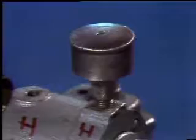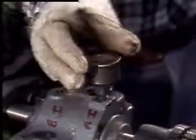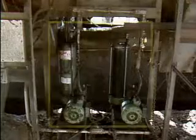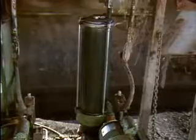Some grease cups are operated by hand — grease is forced into a bearing by turning the top of the cup. Devices used to inject grease into bearings can be quite a bit more complicated than simple grease cups. These centralized lubricators, for example, contain hydraulic pumps that automatically supply lubricant to heavy machinery. The one on the right pumps oil and the one on the left pumps grease.